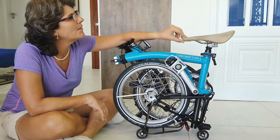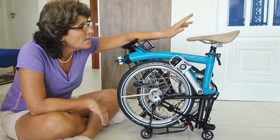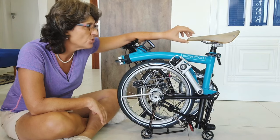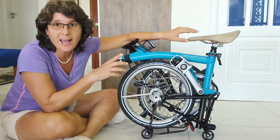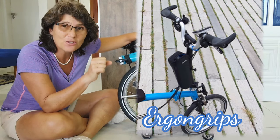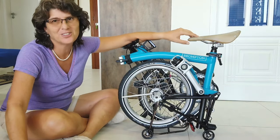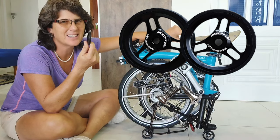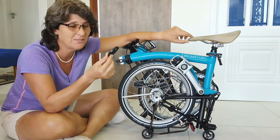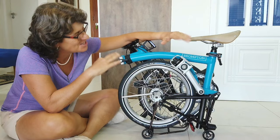My saddle — I love this one. It's a Brooks C17 Carved Cambium. I just did a video only about this saddle; it's a very good one and I really do recommend it. By the way, I'm also going to do a video about the ergonomic handlebar, the grips, and especially about the easy wheel — I can't tell you how much it facilitates your life, but I will in that video. This video is just to show you the overall picture.